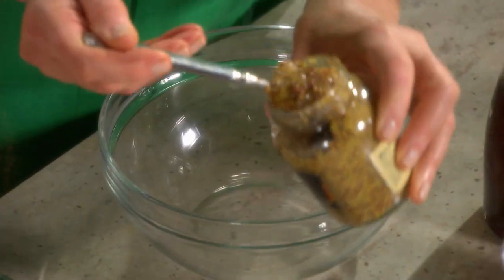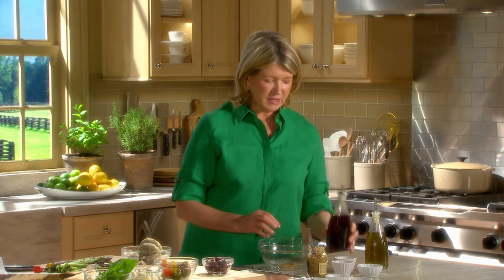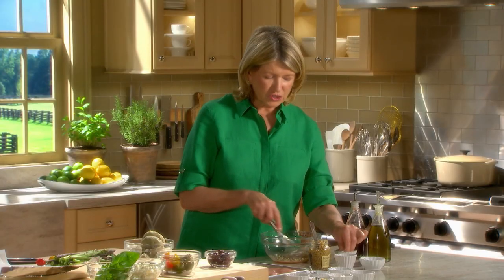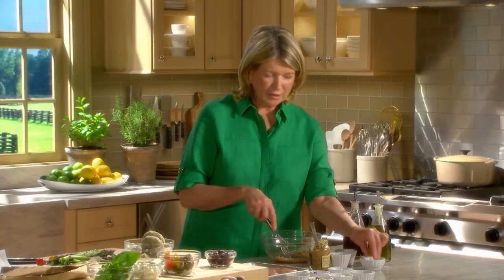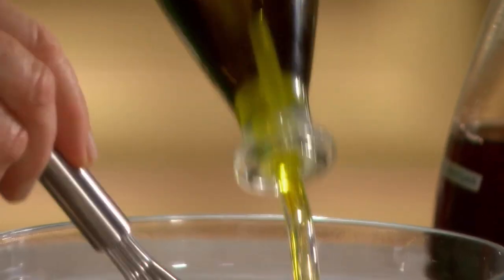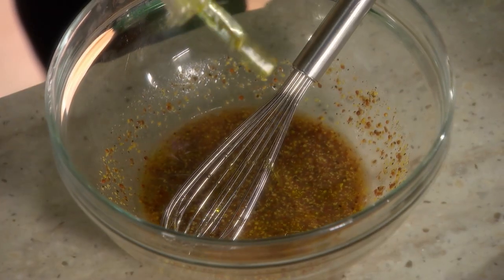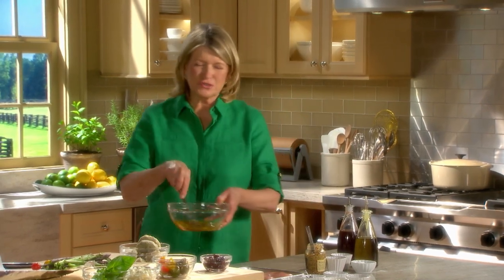First, make a little bit of a vinaigrette. We have a tablespoon of Dijon mustard — I like to use the grainy mustard for this — two tablespoons of red wine vinegar, a big pinch of salt, a big pinch of black pepper, and a big pinch of sugar, just for flavor. Now add, while whisking, about five tablespoons of olive oil for four chicken breasts. So it's a mustardy vinaigrette.